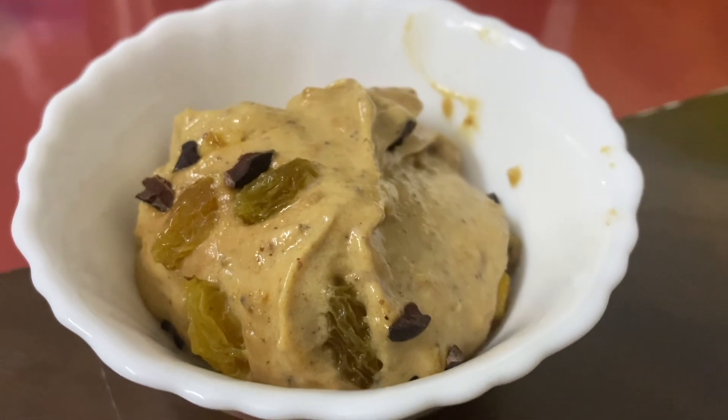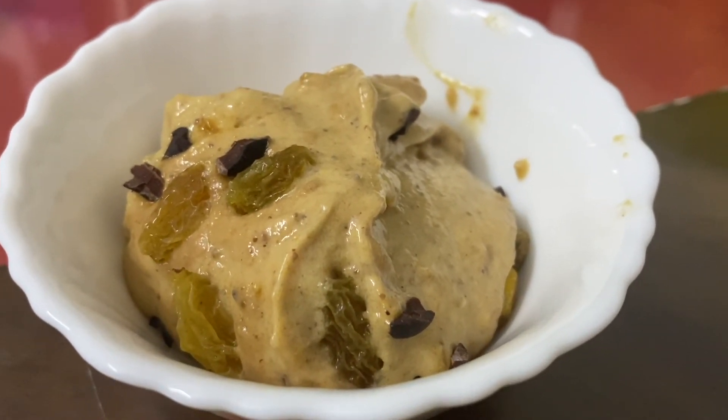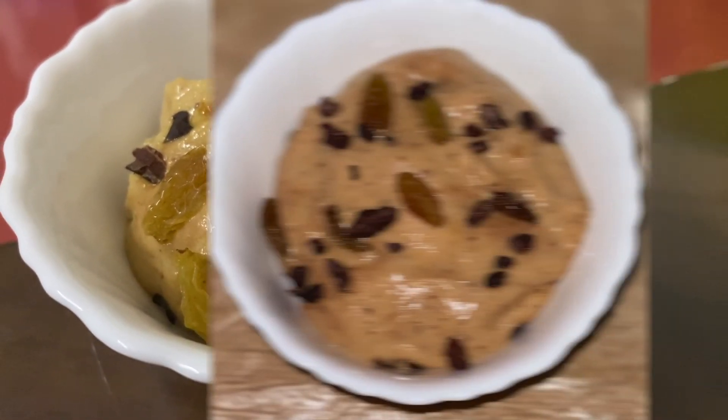This is how awesome and creamy the ice cream looks after it's frozen. It tastes super yummy!